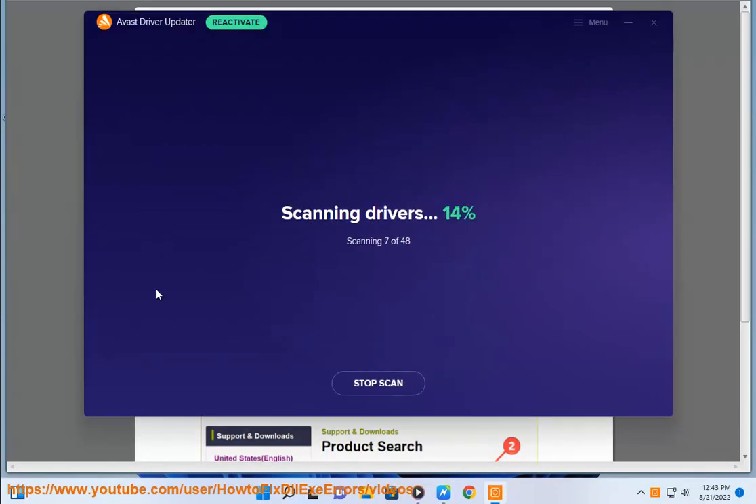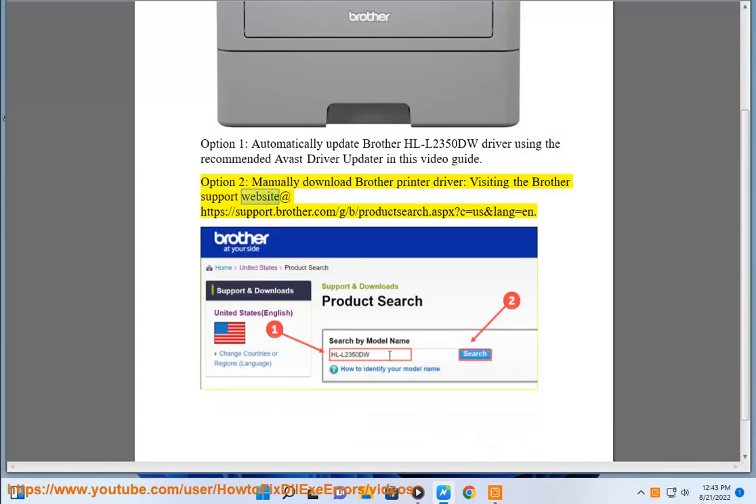Option 2: Manually download the Brother printer driver by visiting the Brother Support website at https://support.brother.com/g/b/productsearch.aspx?c=us&lang=en